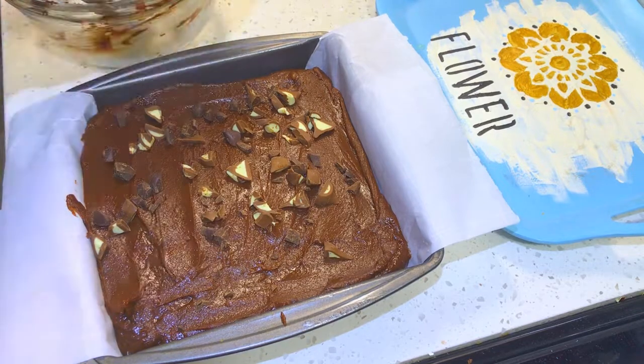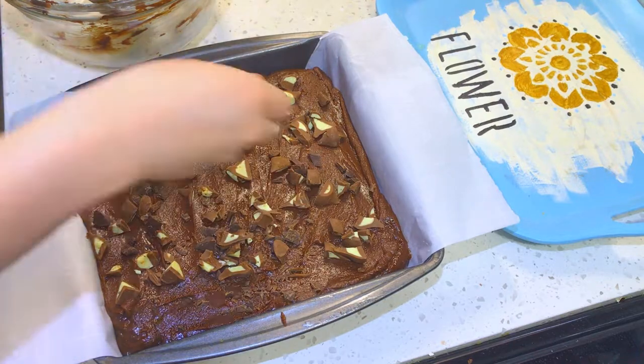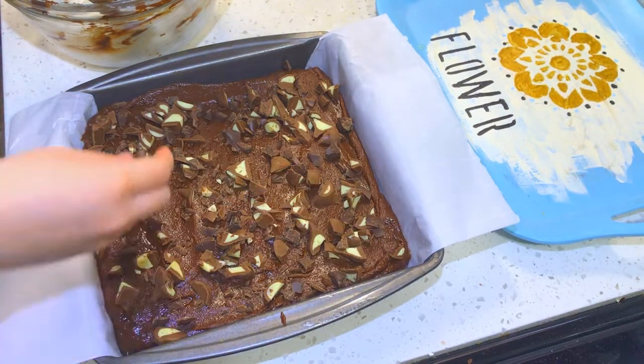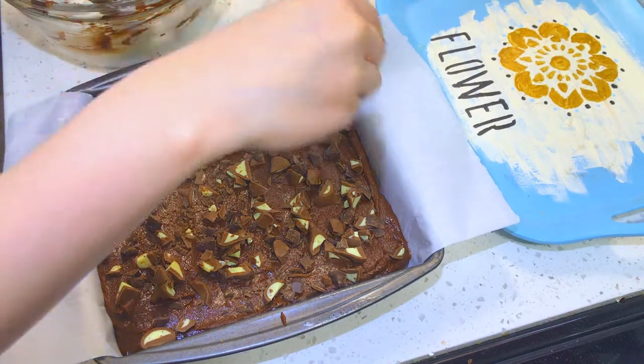Another good option would be to sprinkle some sea salt on top to contrast with the dark chocolate, but if you don't want to, you can use plain milk chocolate or dark chocolate — even white chocolate would work. It is up to you, and I think these options all work, so just let your creativity flow.